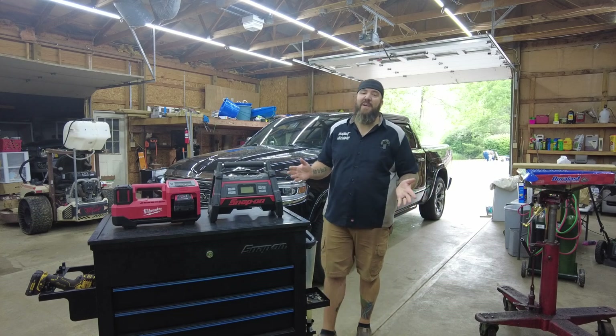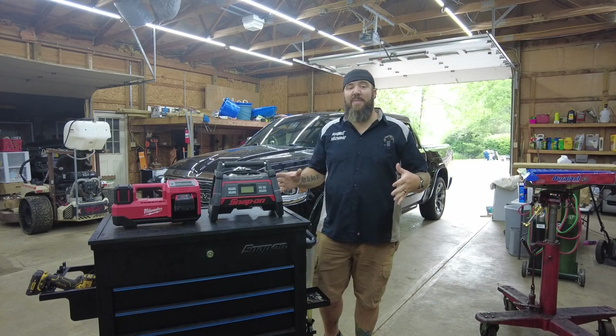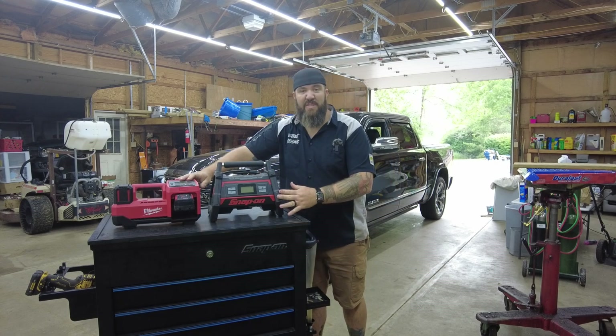Hey there, what's happening YouTube? Thanks for stopping back into the channel today right here with Rust Belt Mechanic. Today we're going to be doing a special edition head-to-head matchup between a couple of 18-volt tire inflators.